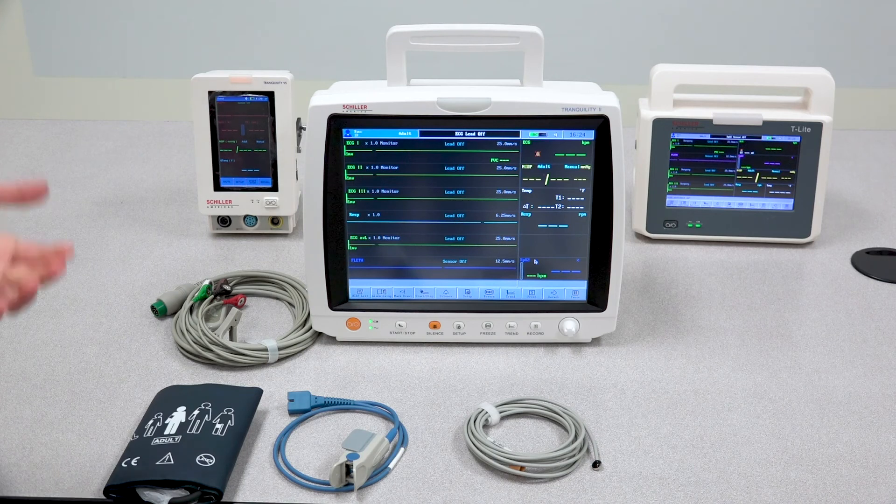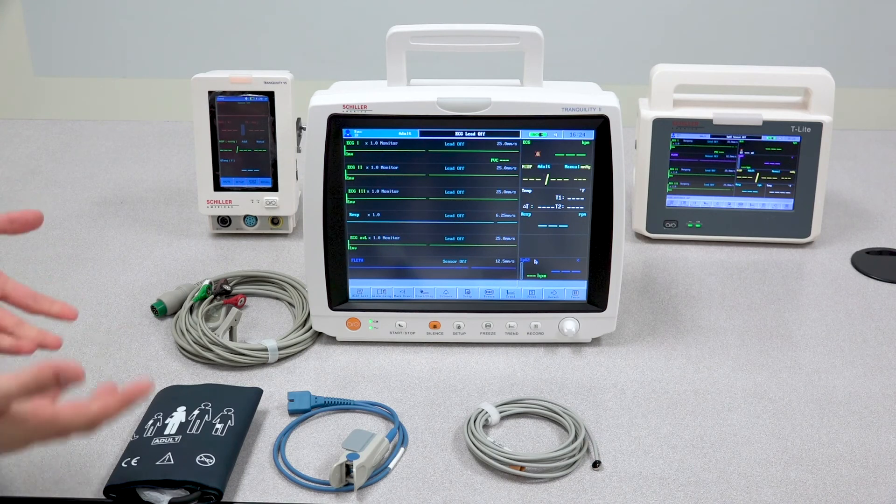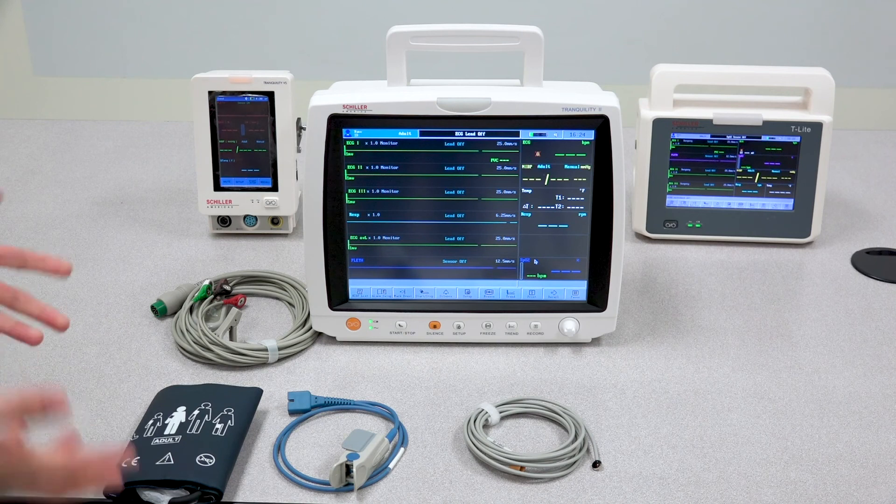That's practically it for your basic troubleshooting tips when it comes to the Tranquility monitors. If you do encounter any other issues or have additional questions, please feel free to reach out to Children's America's technicians and we'll be happy to assist. Thank you for watching.